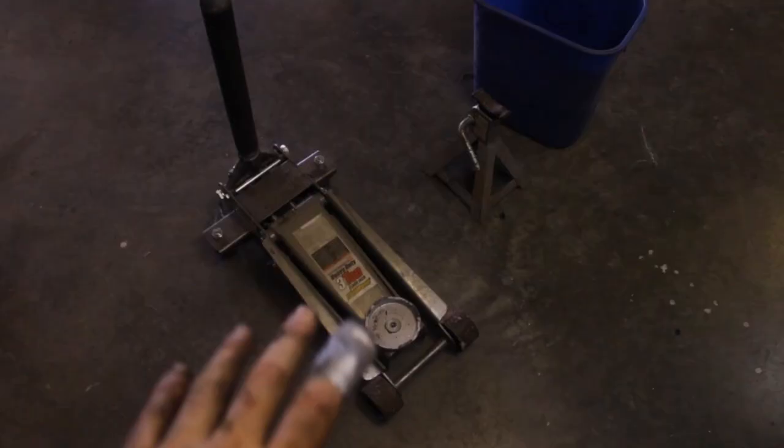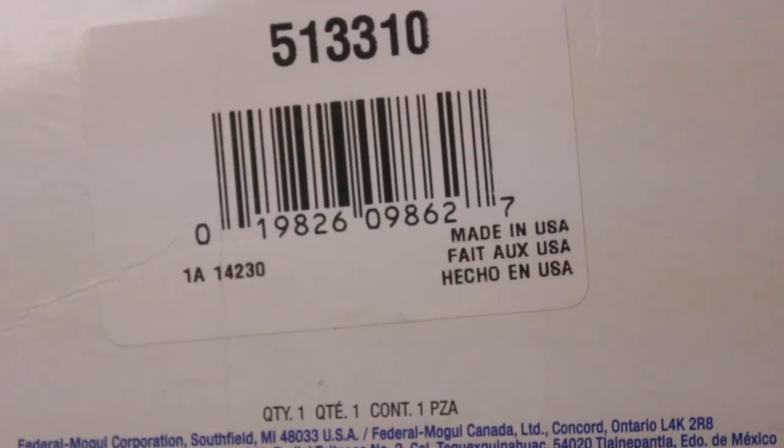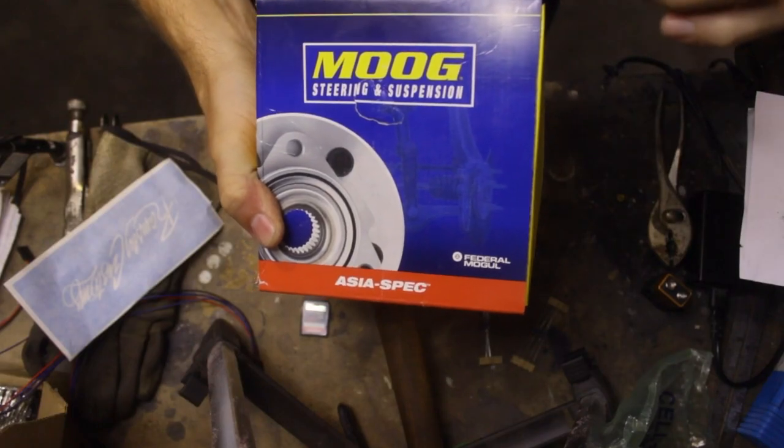I like PB Blaster for penetrating fluid. You'll also need a floor jack, a jack stand, and I like to use a bucket to rest the brake caliper on when it's off so it doesn't just dangle there. We're using Moog — I like Moog for suspension parts, their tolerances tend to be right on. Our first step is to jack up the car and remove the passenger side front wheel.